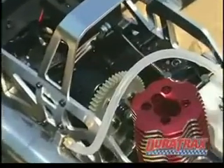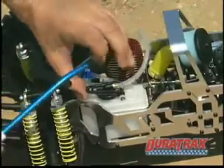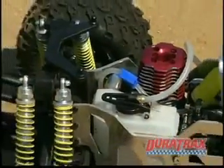A truck this tough needs internal components to match, and this spur gear is molded for added strength and longer life. The Evo's fuel tank has been upgraded — it's race-legal in size, sits low in the chassis, and features a fuel-line clamp that shuts the engine down quickly and safely.